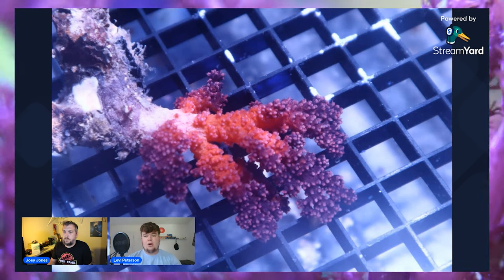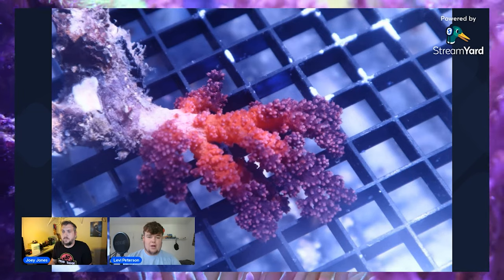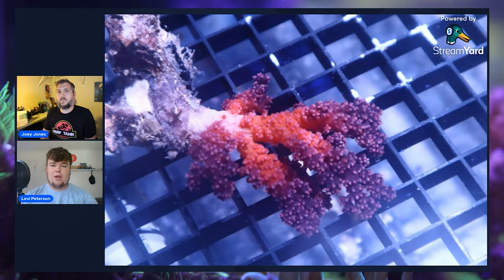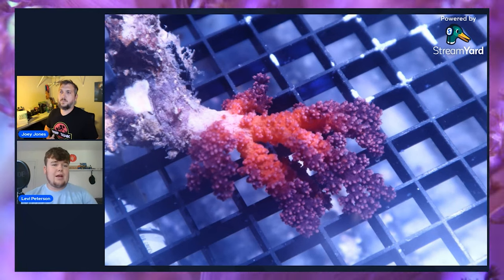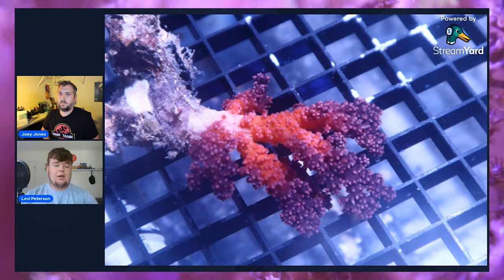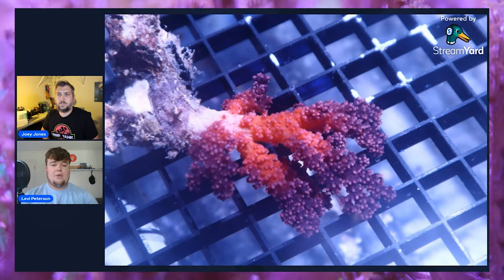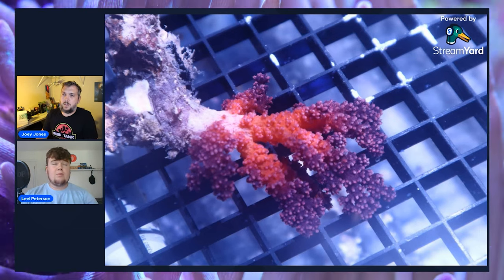If you have an established tank that's been up for a year or two, you really shouldn't have any issues. It's really not much different than a chili coral from what I've noticed. Chili corals you could pretty easily keep in a decently established tank where they can feed on detritus and such floating around in the water column. As for feeding non-photosynthetic corals, in this specific tank I feed once a day. Every morning when I wake up I dose the tank with some Phyto Feast and Oyster Feast from Reef Nutrition, because usually at nighttime these are fully open and already feeding.